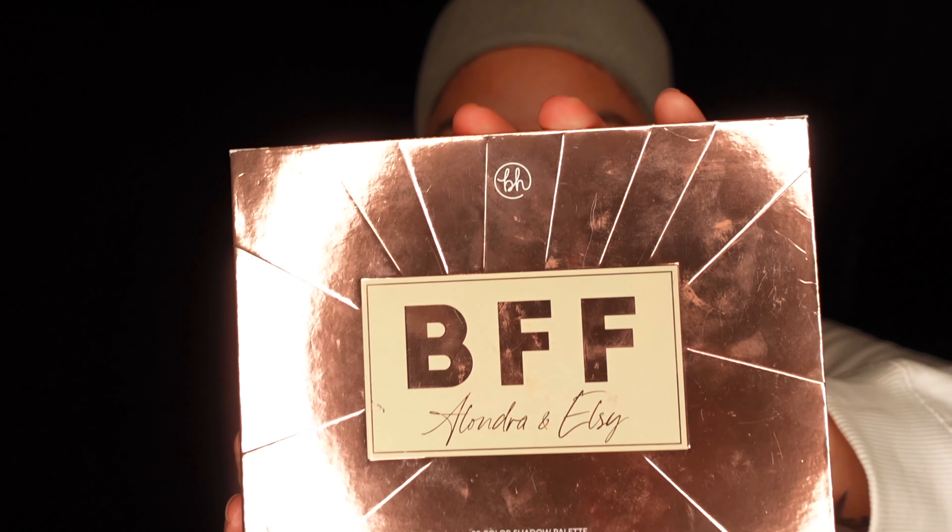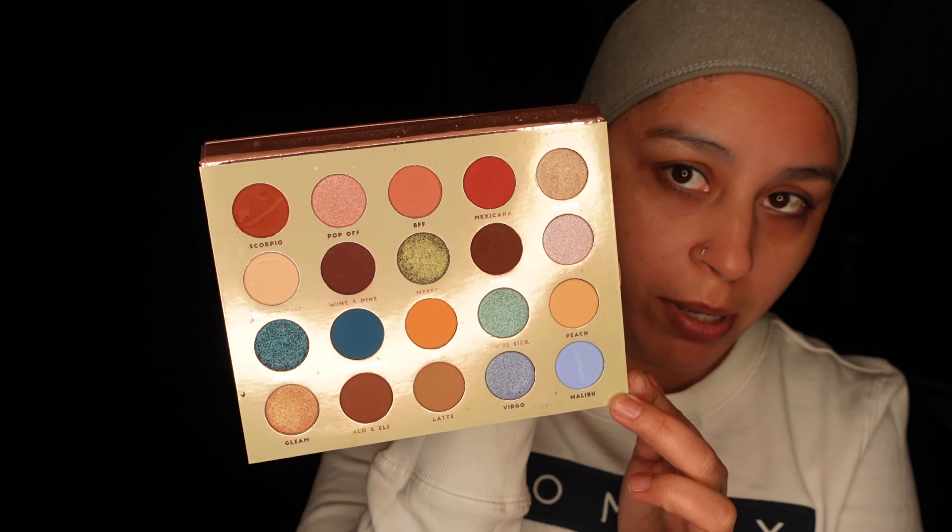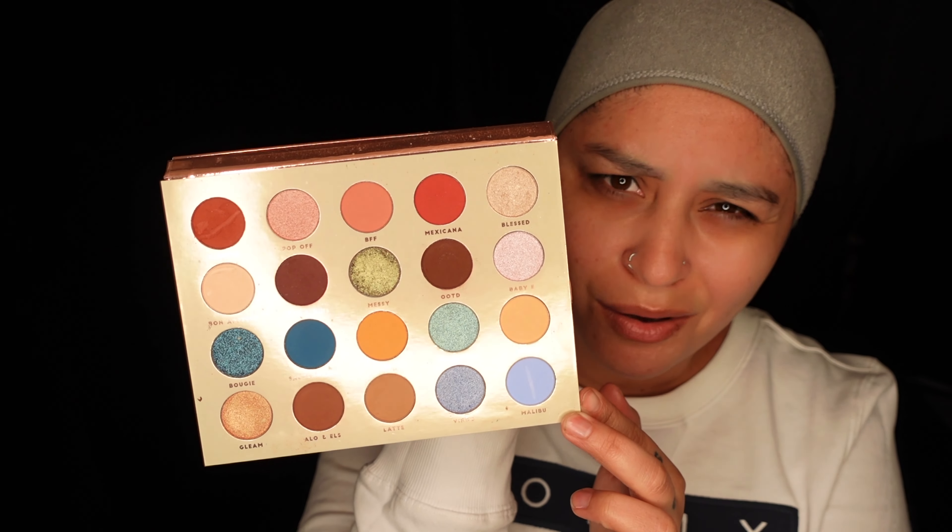Like I said, don't be a savage, be a bad bitch. I'm going to use the BFF palette by Alandra and Alcee. If you guys don't have this, what are you guys waiting for? This palette is amazing. Look at the color choices they give you on this beautiful palette — you can't go wrong.